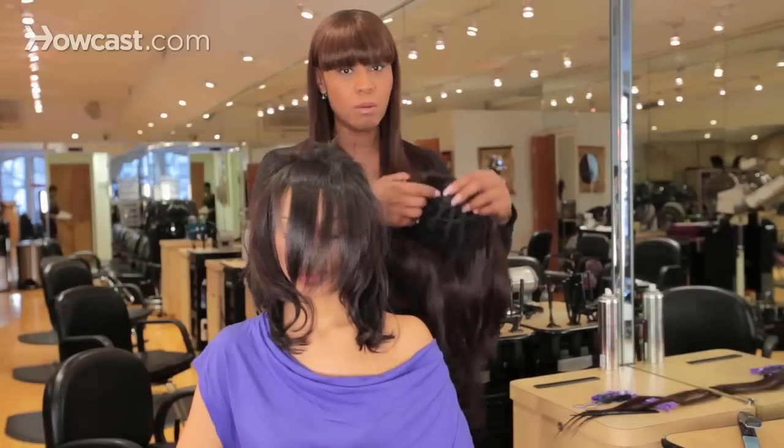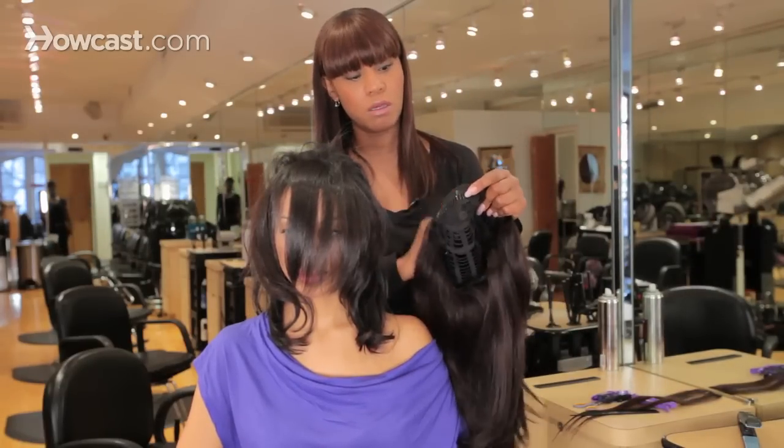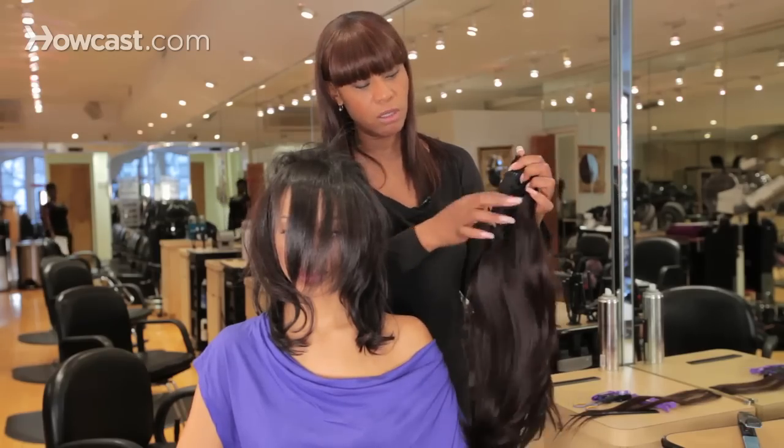Usually with a half wig, it comes with a comb already attached — the comb is here in the half wig, and underneath is just elastic.